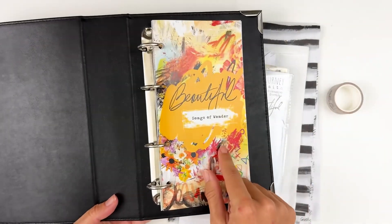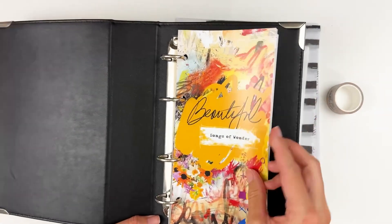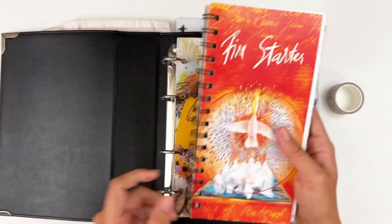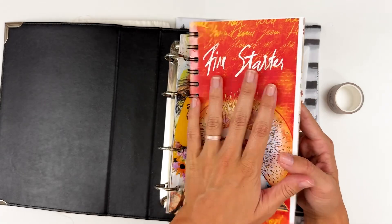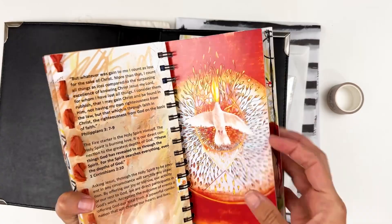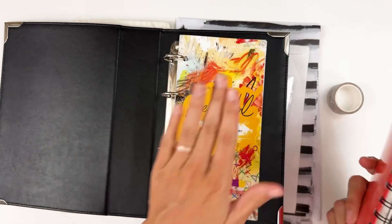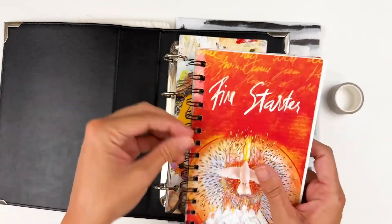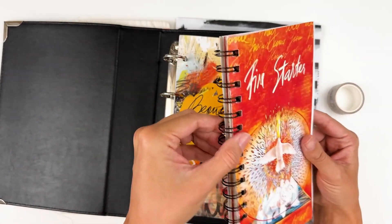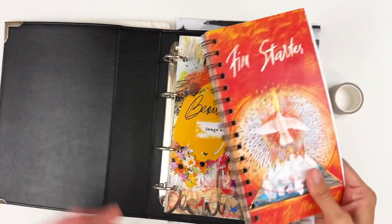Last month's kit was Beautiful Songs of Wonder. I have not worked through it yet — I've read through it and looked up the scripture, but I haven't creatively journaled through it. Honestly it's because I wasn't quite sure how I was going to do it. The last few months I've really been loving these deconstructed devotionals where I take them apart, add little extra tidbits, and then coil bind the whole thing. I couldn't really do that with this because it's a series, and it would take a much bigger coil to hold multiple devotionals. So I was kind of dragging my feet, wasn't quite sure what I was going to do with it.